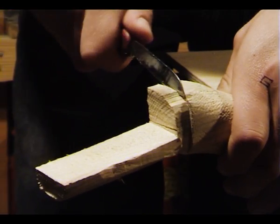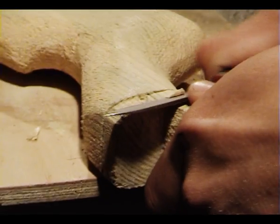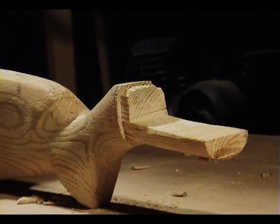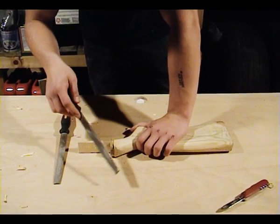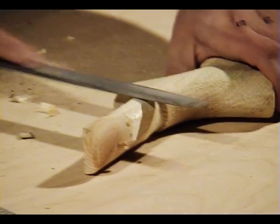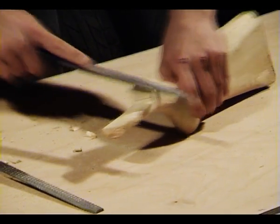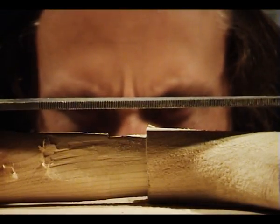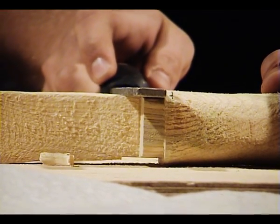Then grab a MacGyver-approved Swiss Army knife and start chipping off the wood, making a small plateau. This will be the transition between the stock and the rest of the gun. After you're done using the knife, it should look like this. Now leave the Swiss Army knife alone and grab a flat file, and use it around the area which has been chiseled. The goal here is to make the plateau match the height of the file all the way around. If it does, you did a great job.